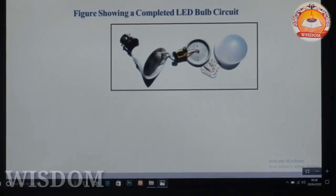We have to talk about LED bulbs. We are going to talk about LED bulbs.